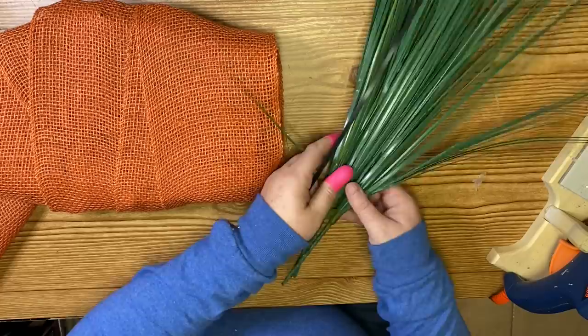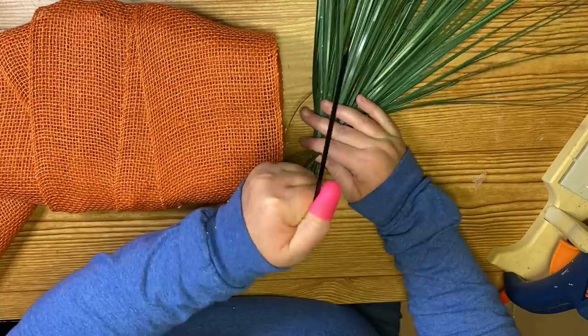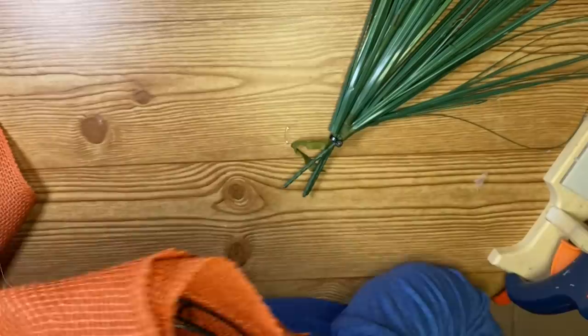Now we're ready for the top. I'm going to take three onion grass stems from the Dollar Tree and another zip tie, and zip tie those three stems together. That way when I widen them out and fluff them at the top, they're secured together and look like one stem. Once I have that done, I'm going to stick it into the opening at the top of my wreath form and secure it there with another zip tie.